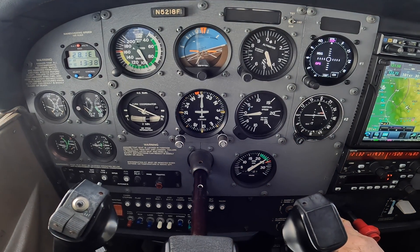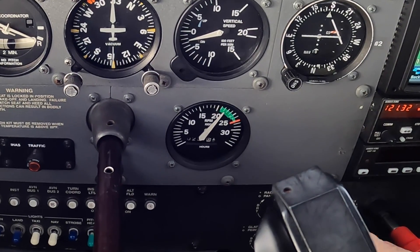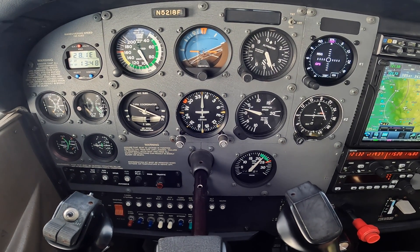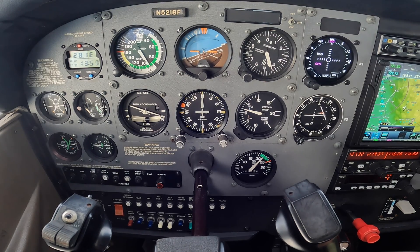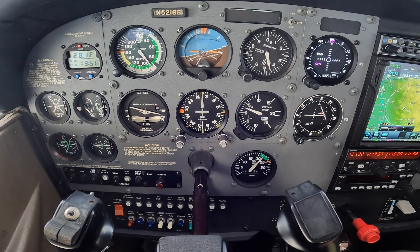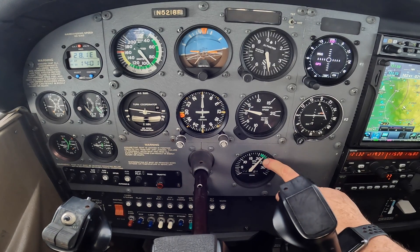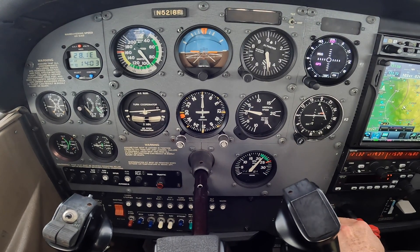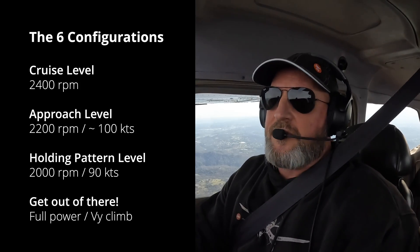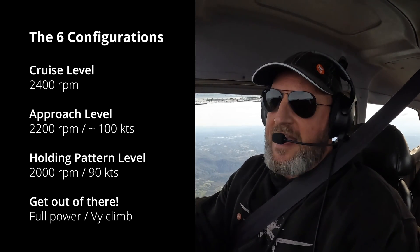Remember, you can go directly to the power setting. If we're going to approach level, I can go directly to 2200 RPM — maybe a little high because we're slowing down — and pitch straight for level. That's the benefit of knowing exactly what power setting you're going to. So our four configurations so far: cruise level, approach level, holding level, and missed approach — or the 'get the heck out of there' configuration.